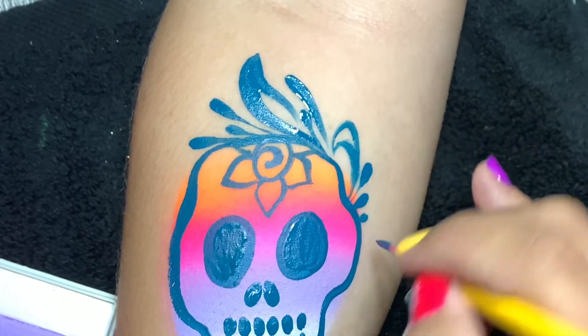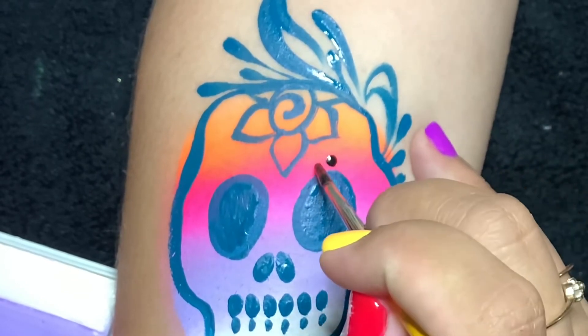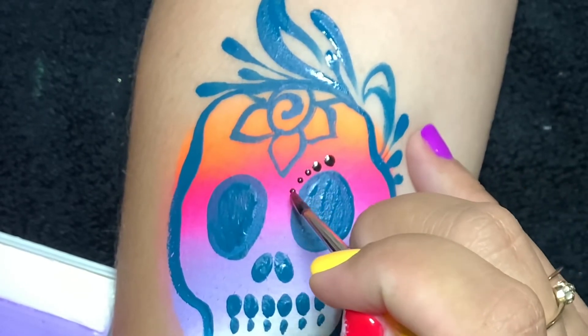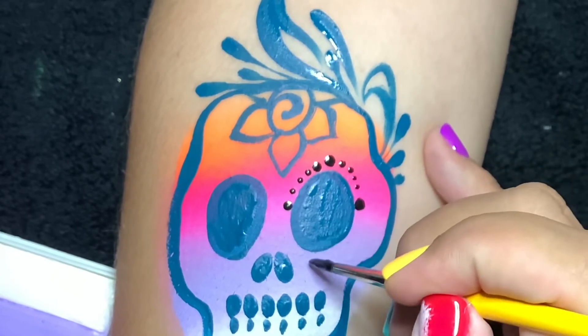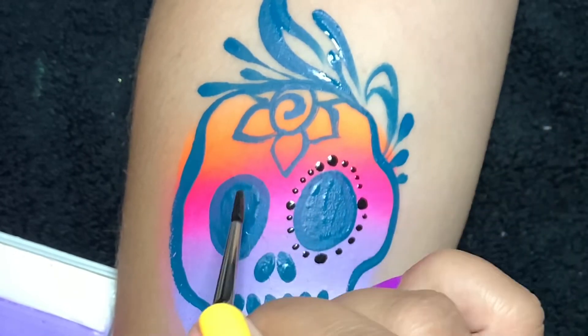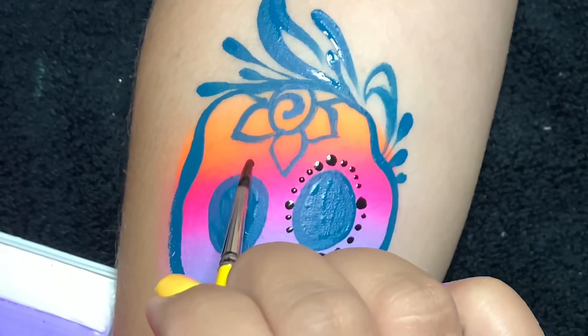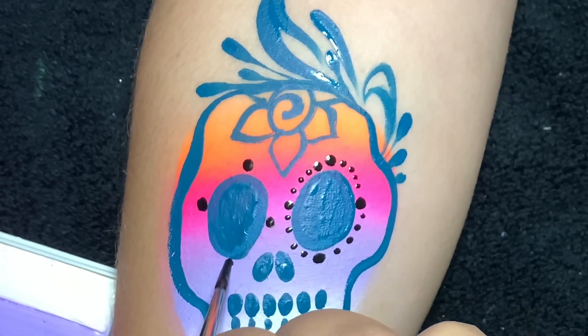I do that by dragging and stamping it. Now I've got my little Cornel with DFX Black and I'm putting dots around the eyes, but I'm varying them in size — some of the dots are going to be bigger. This gives the illusion that you worked really hard to get the detail in here.